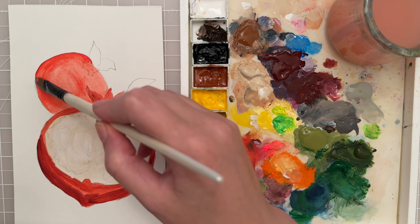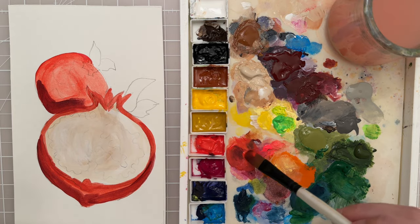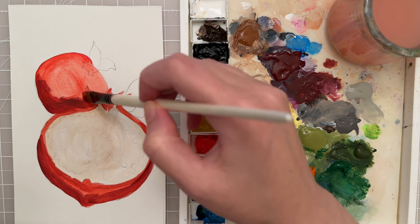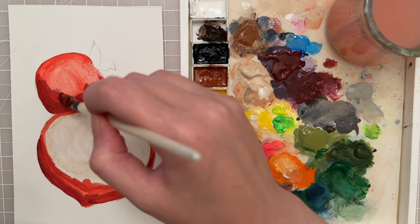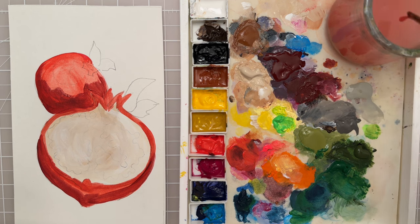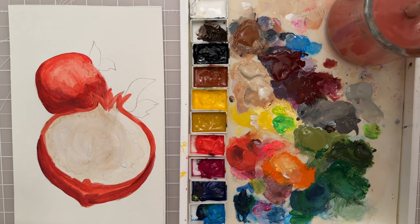I'm going to take a little bit more maroon and let these colors mix together on the brush. I put the shadow in the sketch so I'm going to try to put that in, but it's getting a little bit too dark so let's add a little more of our base color. I want it to be a darker shade but not too much of a jump in value so that it looks too harsh. Then I'm going to get a damp brush and blend that out a little bit.